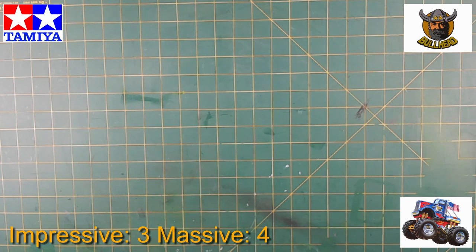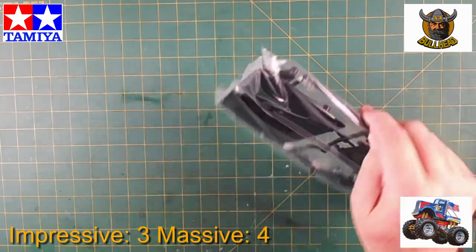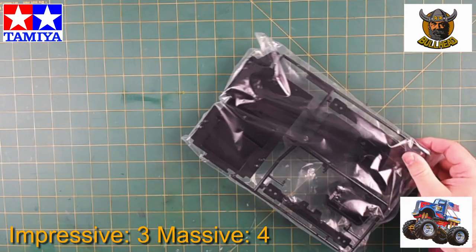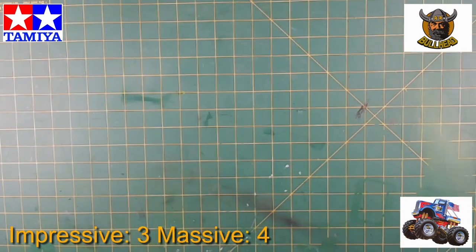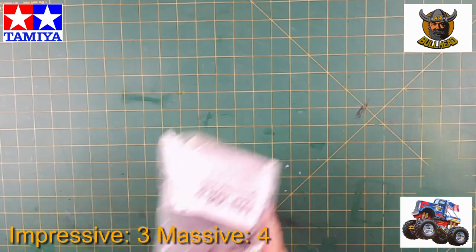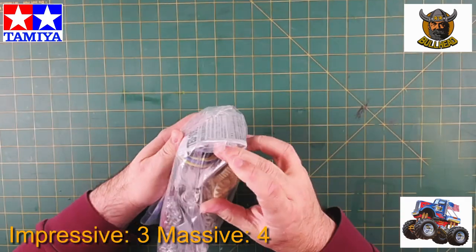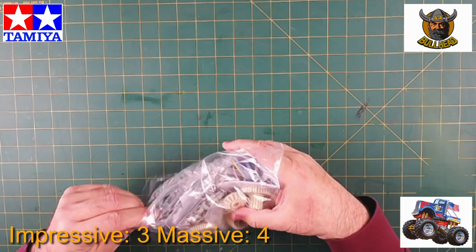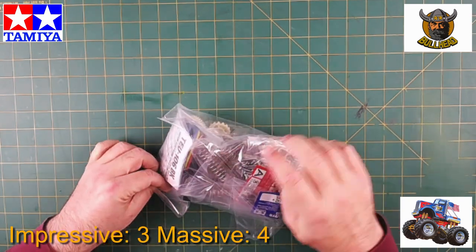We have battery holders, some other holders — probably a radio tray or something like that. One of the mechanical bags seems to have the brushed speed controller, the gears, a lot of screws, springs, and shock shafts.